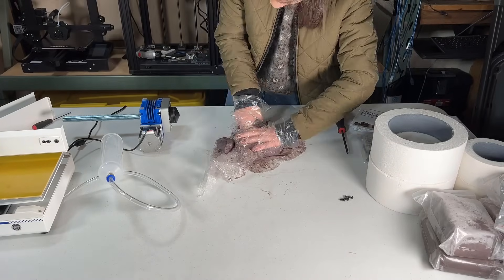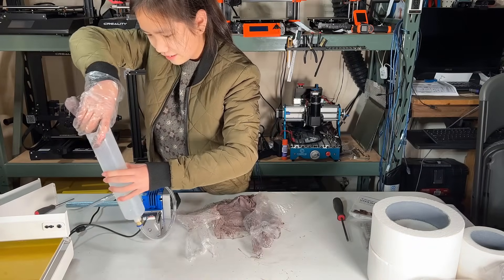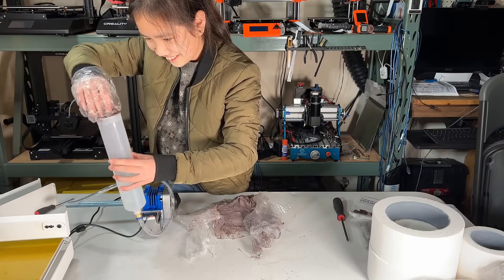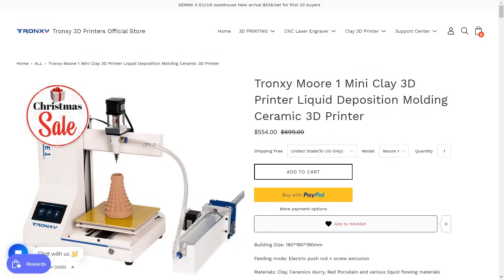The other thing is that playing with clay is a little bit messy, so 3D printing with clay may not be for everyone, but I did have some fun with this. If you'd like to try something new in 3D printing and are interested in this Tronxy More 1 clay 3D printer, I left a link down below. That's it for this video. If you liked this video, please hit the like and subscribe button. My brother and I make a new video every weekend, so check out my channel on Mondays and you'll see something new. See you next week!